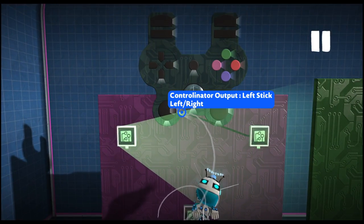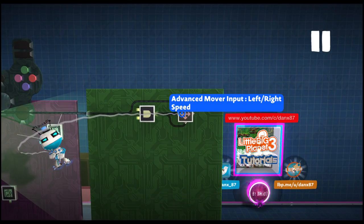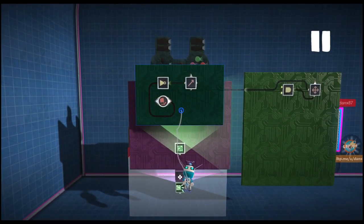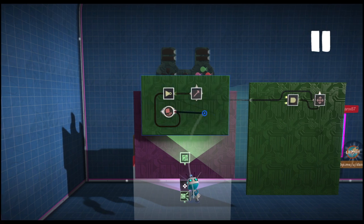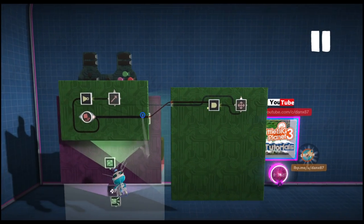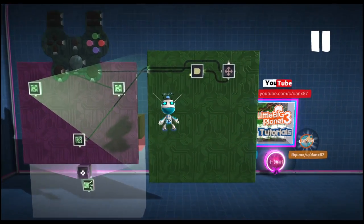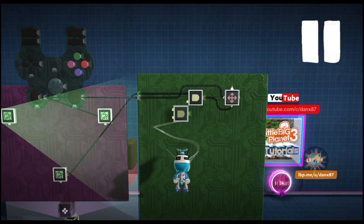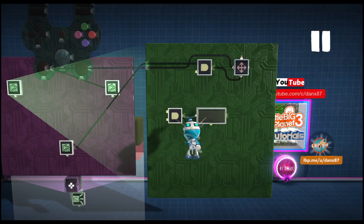Then we are going to grab our left and right from our left stick and place it into the left and right for our advanced mover. Then we are going to need to open up our gravity microchip, grab the output of the impact sensor, and place it into the first port of the AND gate. Now we are going to work on our jumping, so again we are going to need an AND gate and then a timer. This will be a countdown timer.